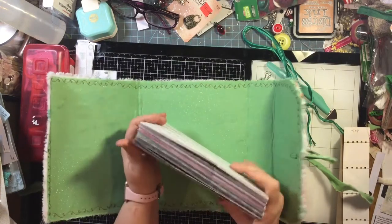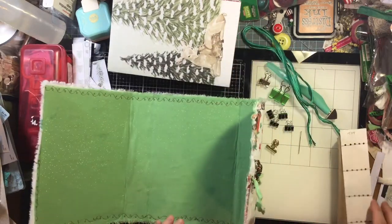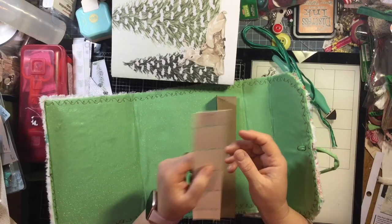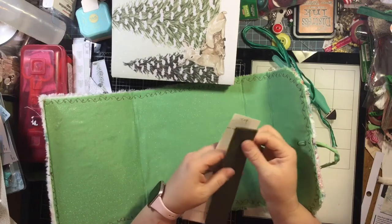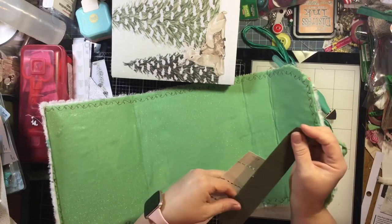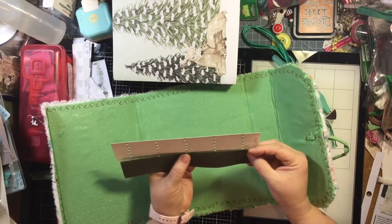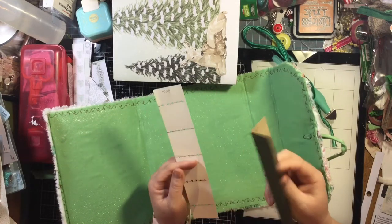I'm going to set those aside and take my guide. This is nine inches tall because the size of this book is nine inches. Once I get the holes into here where I want them, I'll take my folded piece that is the size of the pages and center it on. Then I marked where the holes needed to be — that's how I made this — and then I just poked the holes. That's how I make this.